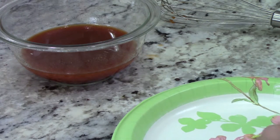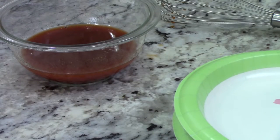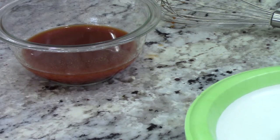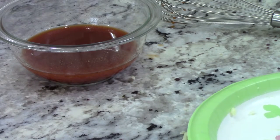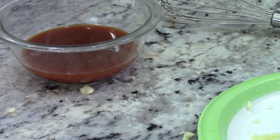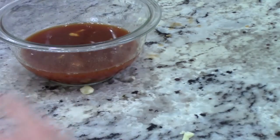Eight cloves of garlic — one for each ounce of the sauce. I'm going to put these between two paper plates and crush them. I like small chunks of garlic, not large chunks, because large chunks don't taste as good. Put the now-mashed garlic in with everything else. We're just going to spoon the sauce on and try not to get any big chunks of garlic in there.